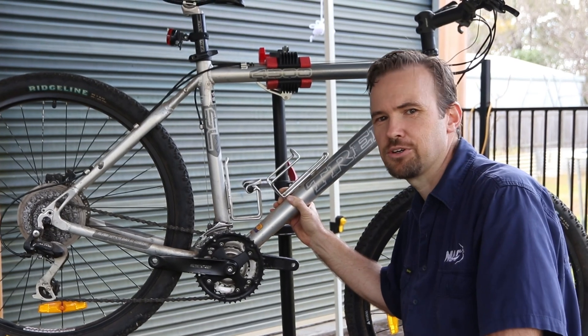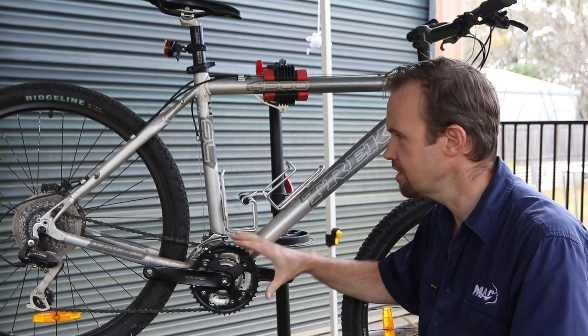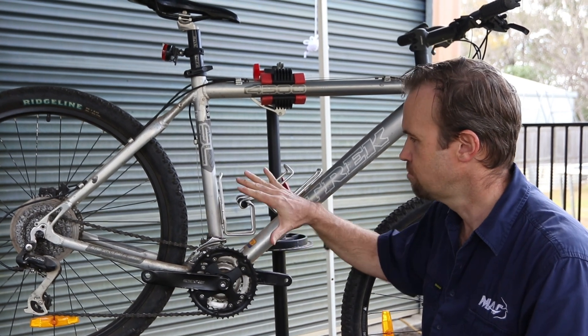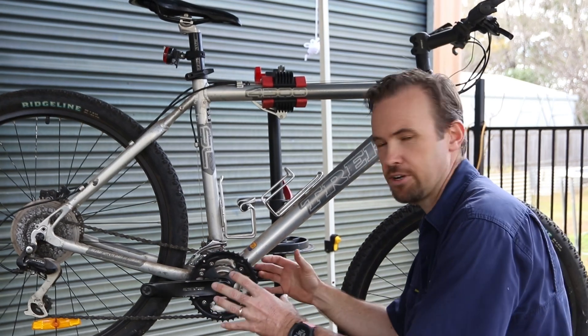Okay so the first thing we need to do is strip down the bike. We're going to focus on removing the crank and the gear here, breaking the chain, and removing the bottle holders. That'll make way to put the main motor and crank set in.